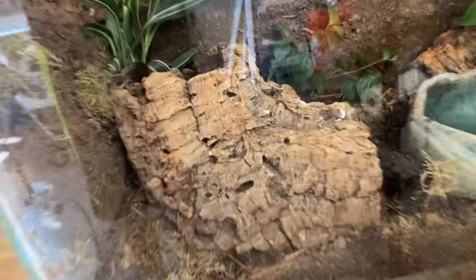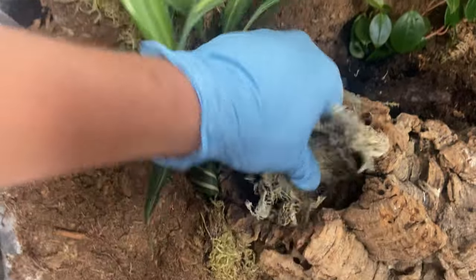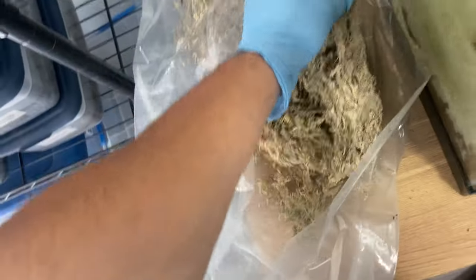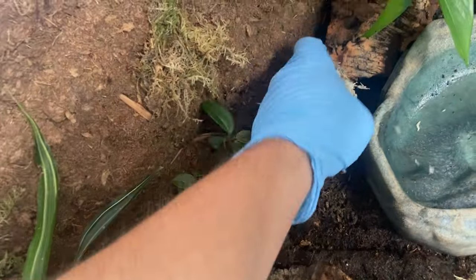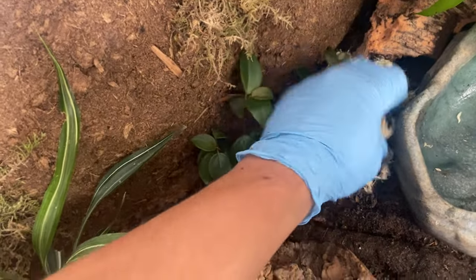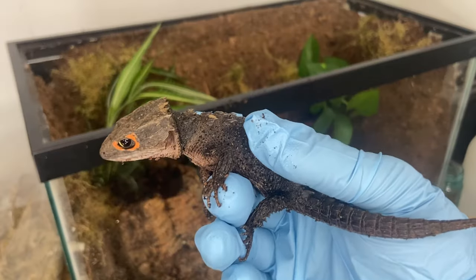We've got just about everything set up — a water bowl, some cork bark for him to hide in, and the plants set up in the background. I'm going to go ahead and add a little bit of sphagnum moss, dried right now, and place it inside this cork bark tube where it'll expand as we rehydrate it. After that, all that's left to do is add our crocodile skink.